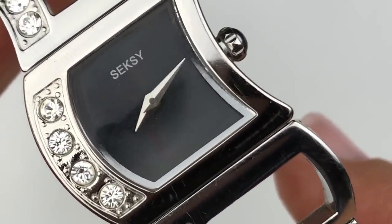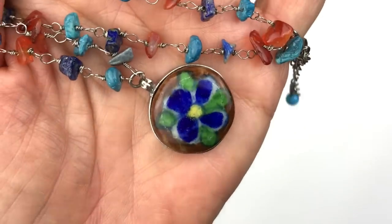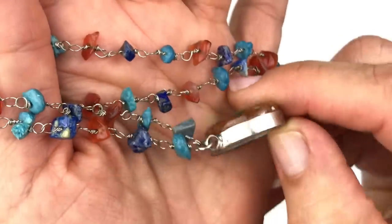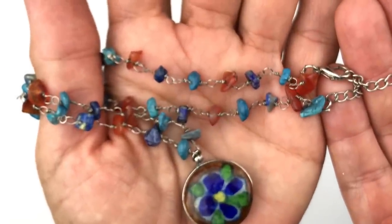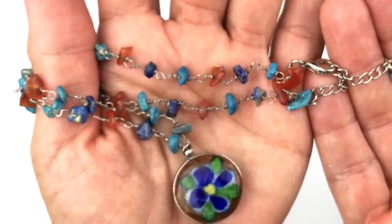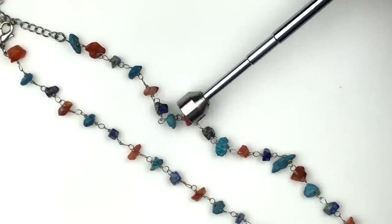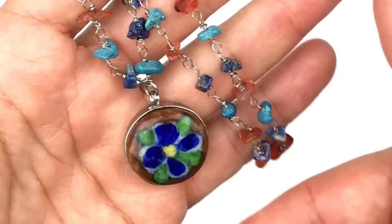Has anyone ever told you you're sexy? What we have here is an artisan necklace — chips of turquoise, lapis, and carnelian, all individually linked together going around the neck. There's a floral pendant here which is ceramic and set in silver tone. I'm guessing it's also handmade. Here's the setting and the back of the pendant — this is so cute. I'm pretty certain that's sterling silver and wire, but I'll put the magnet on it. It is magnetic, so it is not sterling silver. However, I still think it's so cute and I'm still going to list this one.